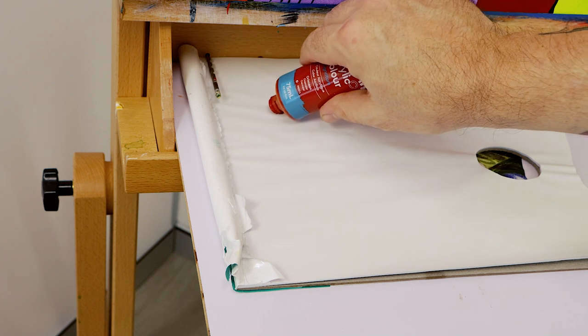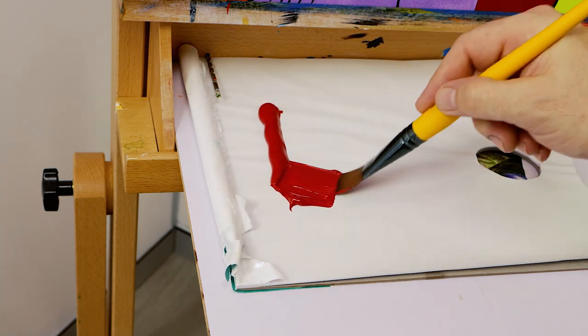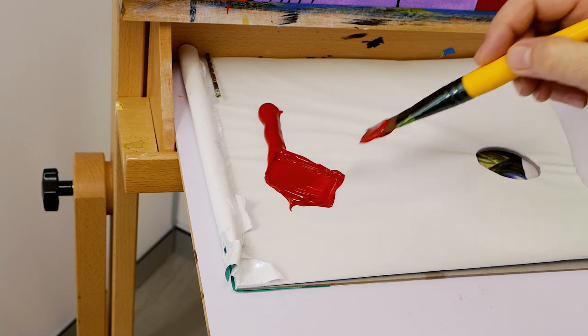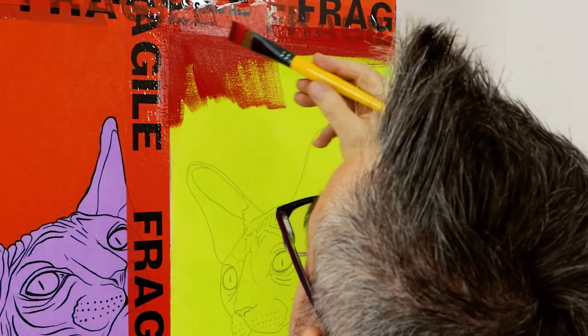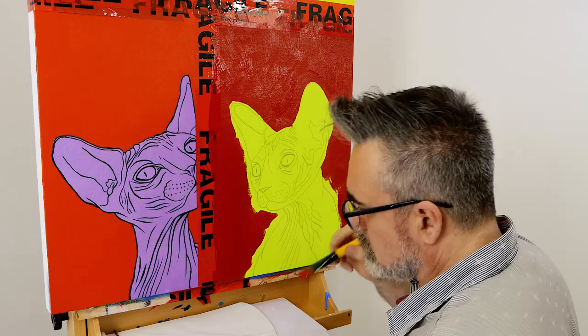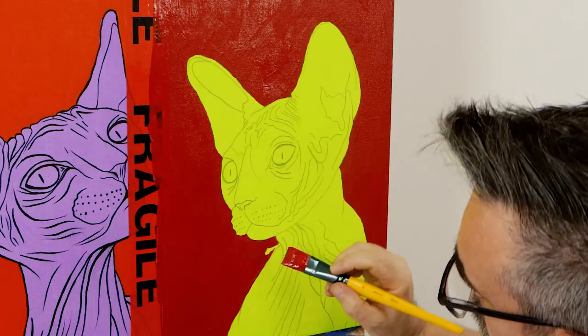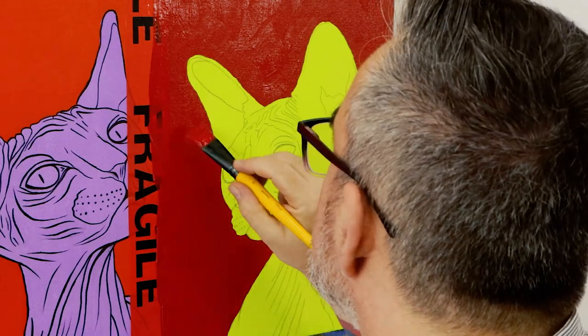The last background color is crimson. This cannot be mixed from the intro set, so we use straight color from a tube of crimson acrylic and lay this in. Crimson is a very ancient color and was originally made from scaled insects called kermes, which were gathered commercially in Mediterranean countries. The pigment used for crimson is now synthetic.